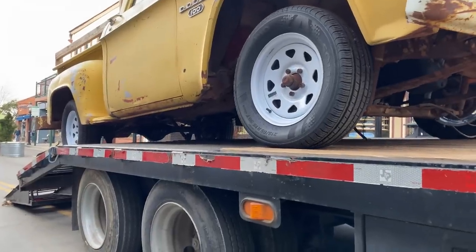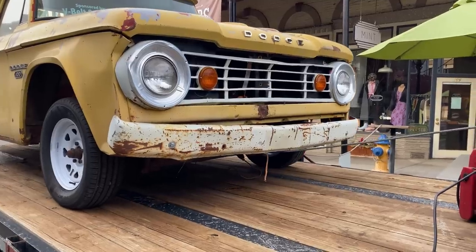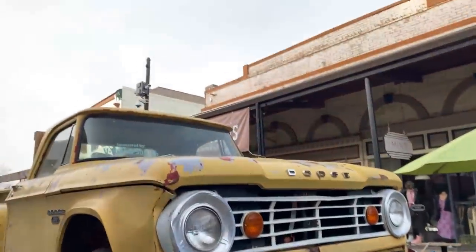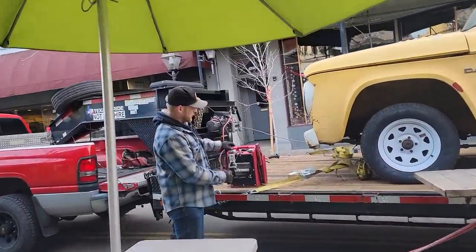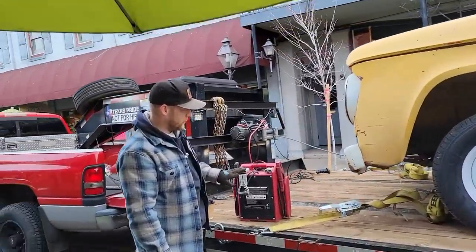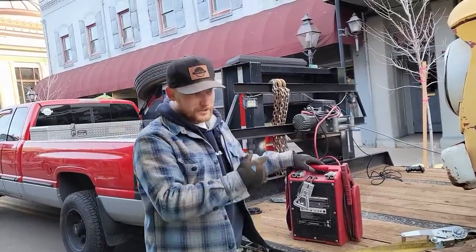I'm scared I might not sell this little buddy. The perks of this jump pack is you can go 12 or 24 volts — so if it doesn't quite have enough, you just switch it over to 24 and it will pull it.